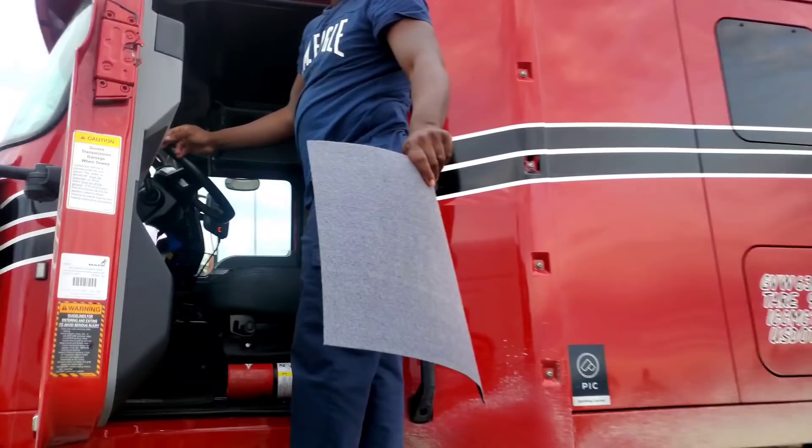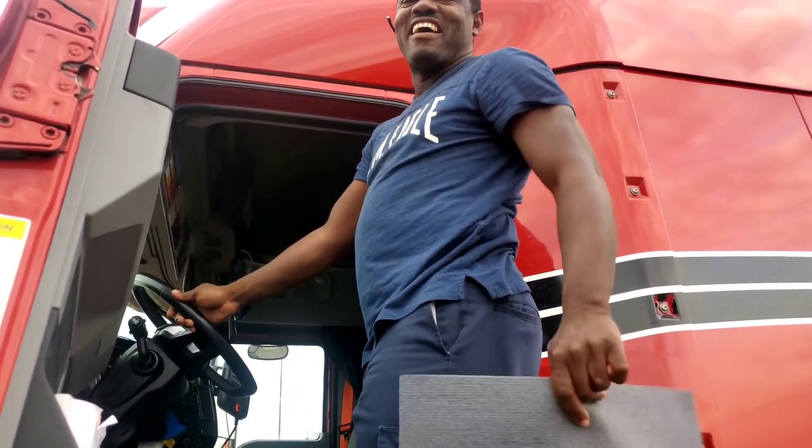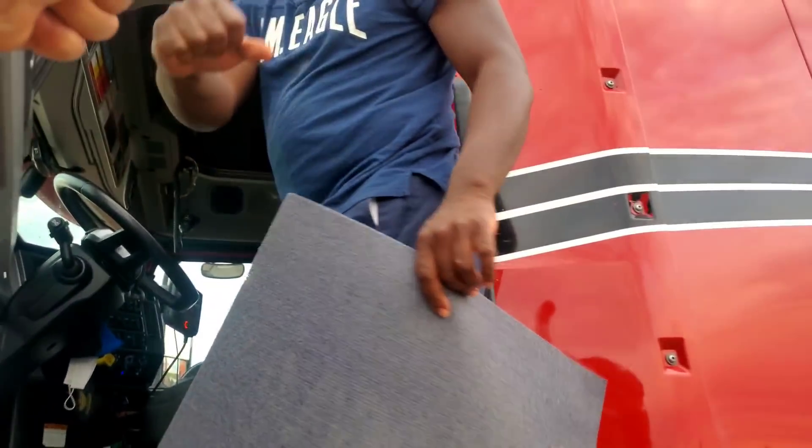Dude, I got you in my camera — I took a video while you were reversing your Super B. Okay, perfect man, you're the best.